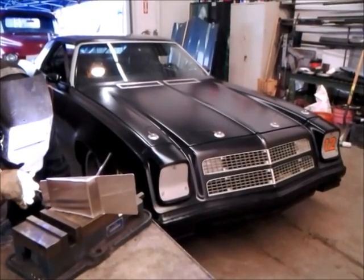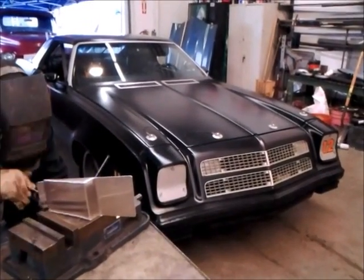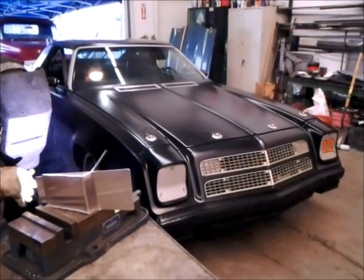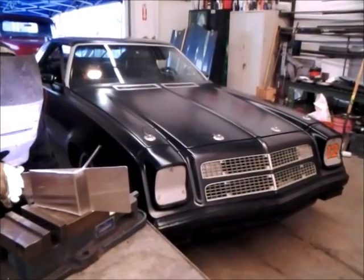Hi readers, this is Johnny Hunkins at Popular Hot Riding Magazine, and today we're going to show you how to make a custom shifter plate for a Powertrain Control Solutions push-button shifter.